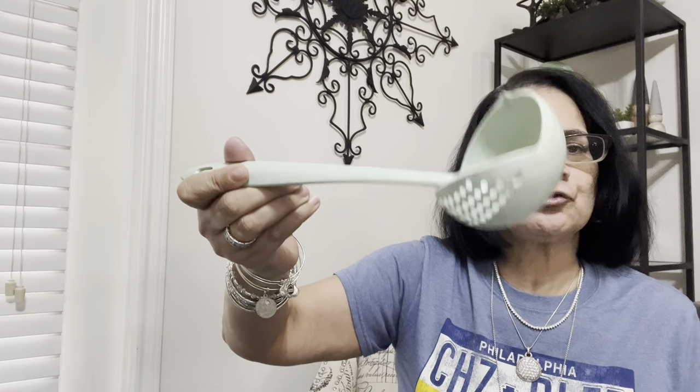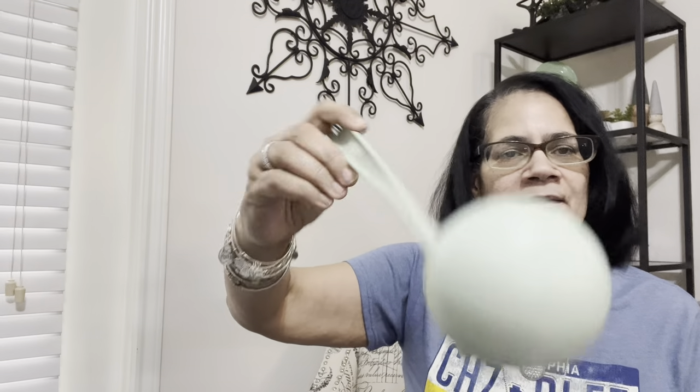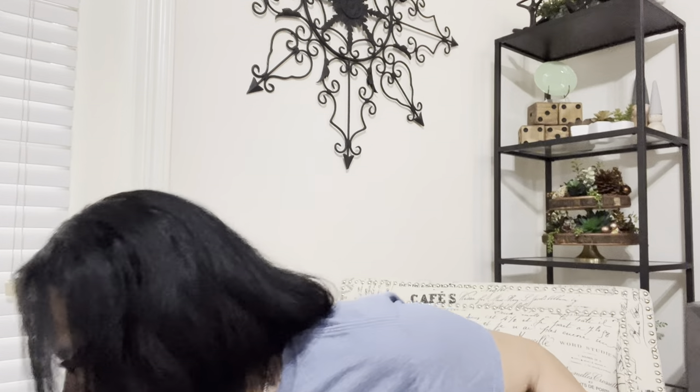Then I got this — it's a ladle with a strainer, and it came in green. Look at that: you scoop up whatever you're scooping up and then you can drain it off. For like a buck or less — so cute! Long handle, you scoop up whatever you're scooping, drain it off. I thought that was cute; I didn't have one of these either.